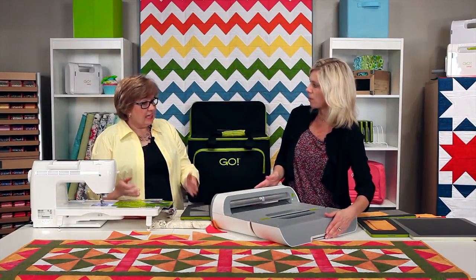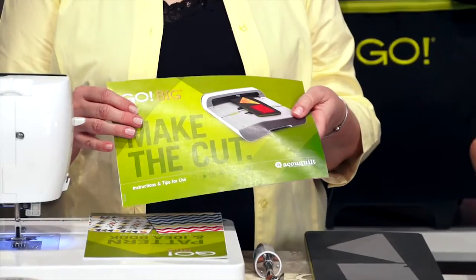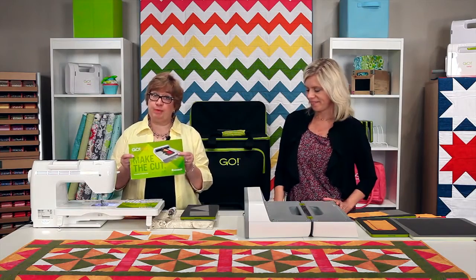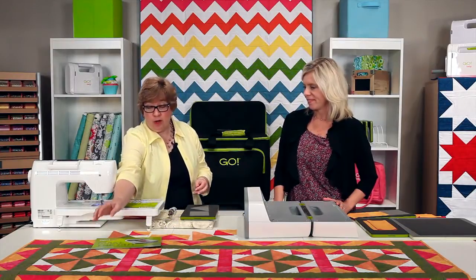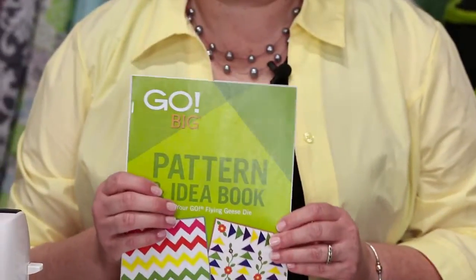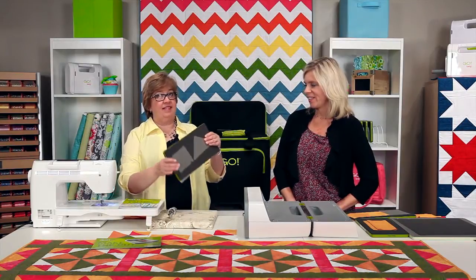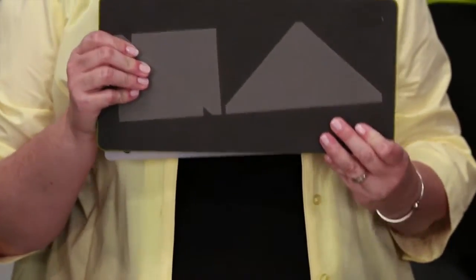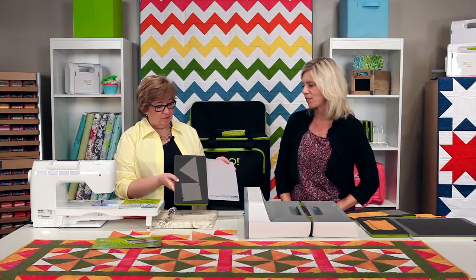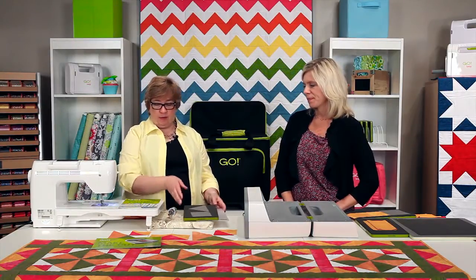Let's look at what comes in the box. You're going to get a getting-started booklet showing you the basics of using the cutter, with information on the lights and everything you need to know to get your best cuts. We also have a fabulous pattern booklet that's all based on the die that comes inside. The die makes flying geese squares — what a versatile die. It also comes with the mat.